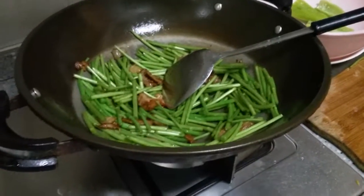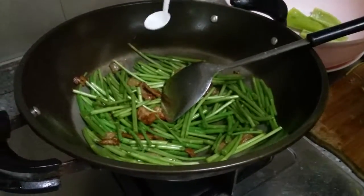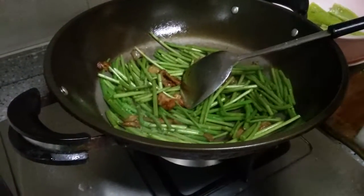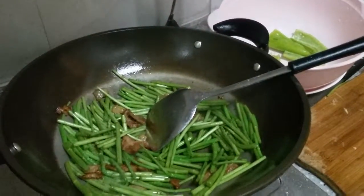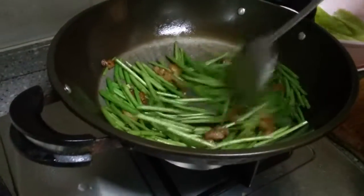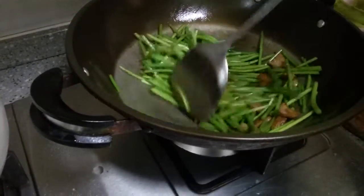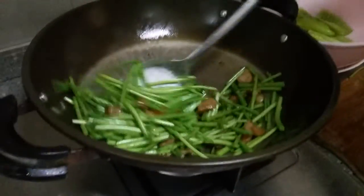It's a little bit of salt. And then we're going to turn it a little bit more green, and then it's ready. The people at the market told me that you don't need to fry it too much, just a little bit, and then it's ready.